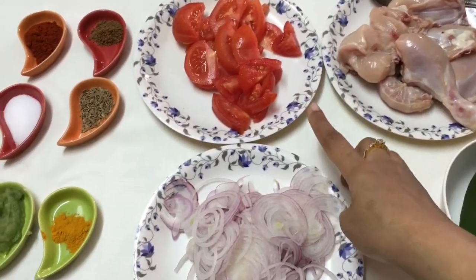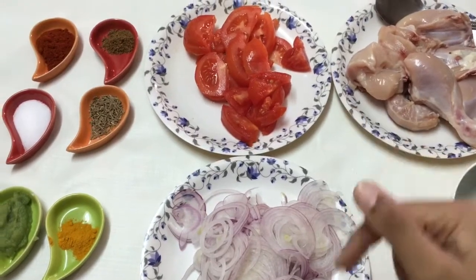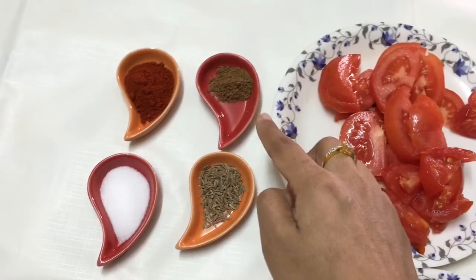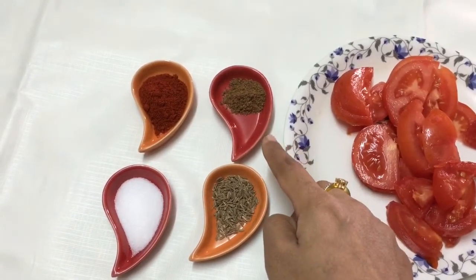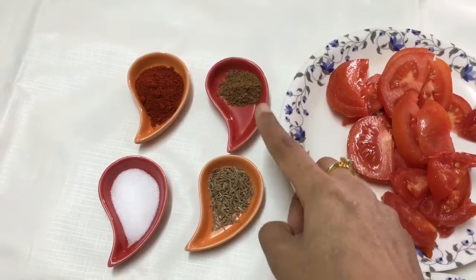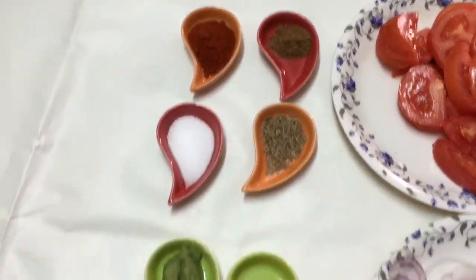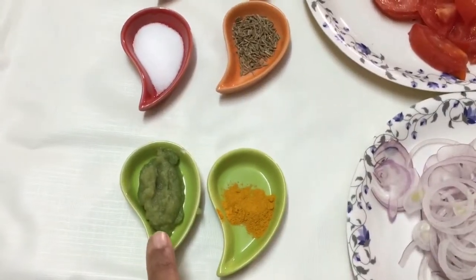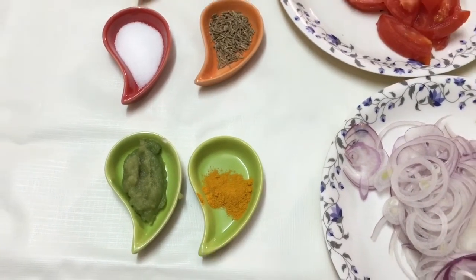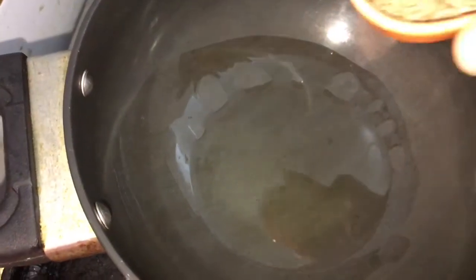I've got tomato and onions, large each, both thinly sliced. I've got cumin seeds and garam masala — an all-spices powder, homemade; you can check the link in the description box — half a teaspoon each. I've got red chili and salt, three-quarters of a teaspoon each. I've also got some ginger garlic paste, a teaspoon of that, a quarter teaspoon of turmeric powder, some oil to cook, and some coriander.